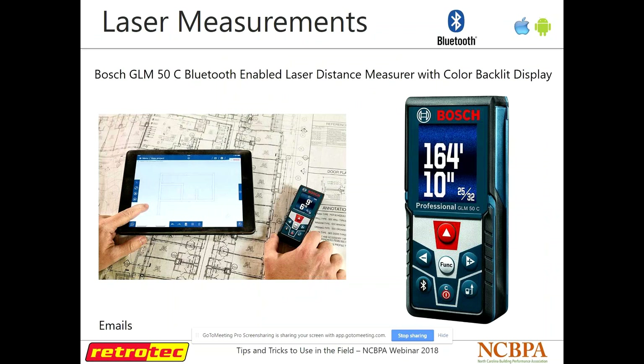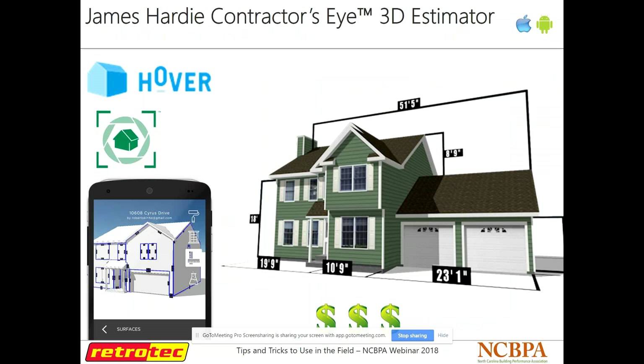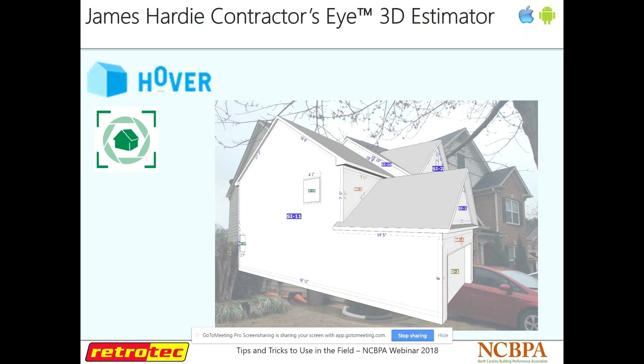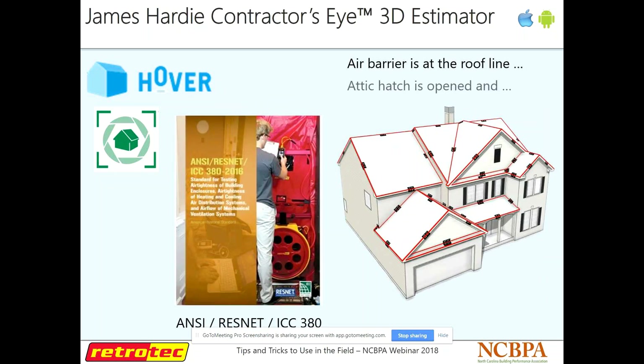You can download their app to help put the plan together once you have your measurements in. Hover — originally developed by James Hardy as Contractor's Eye — is really nice but a little pricey. The way it works is you go on the exterior of the house and take a picture of each side, giving it one known measurement per side. It then gives you a 3D model of the whole house with all the measurements you need. So if you have a complicated house with vaulted ceilings or a sealed attic and need to know the volume of that attic space, you can figure that out pretty easily.